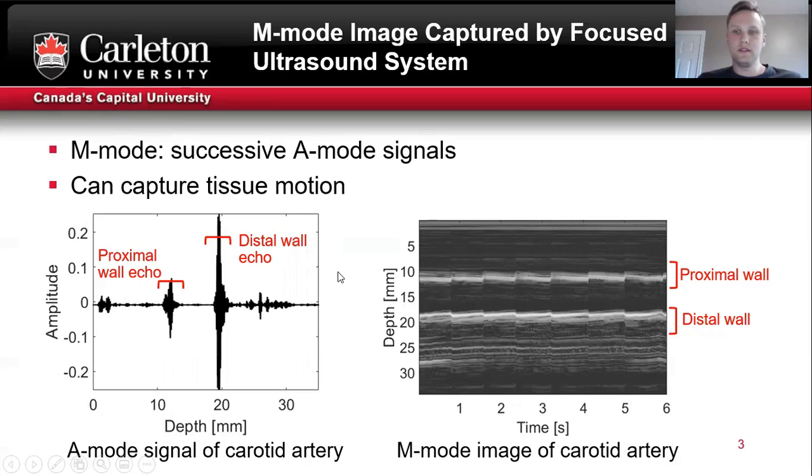By successively doing that in a recording sequence, you can track the artery wall motion, as you can see in the M-mode on the right.